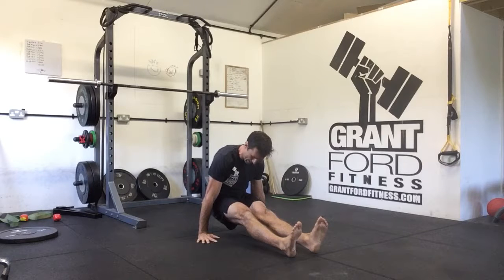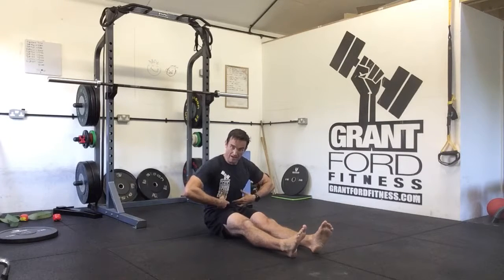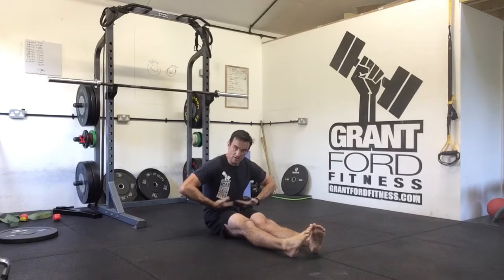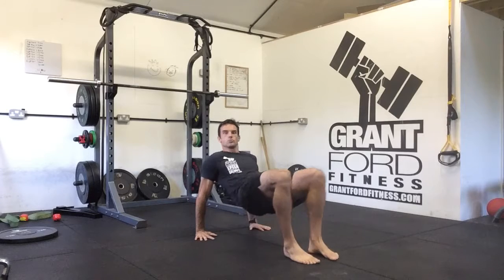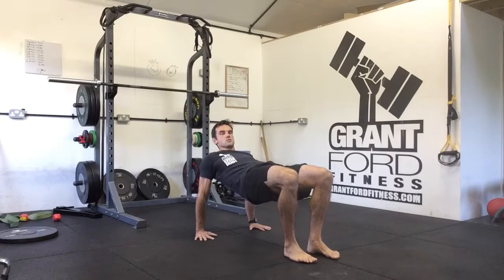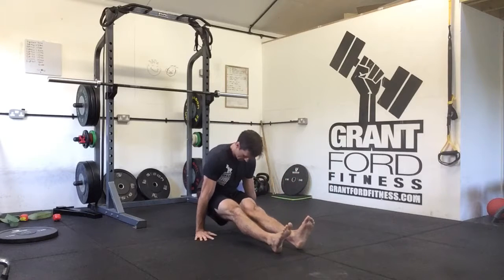From there, push your hips up into the table raise, then push your hips back between your hands. As you come back, compress your abs — squeeze them as tight as you can — bringing your hips in close to your ribcage so you can get your hips back between your hands. Keep those arms locked out straight throughout.